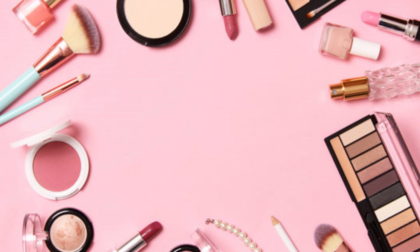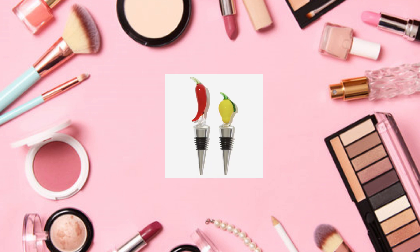Hello everyone, how's everyone doing today? Today I'm going over the Fab Fit Fun summer 2024 customization choices for number four. The first choice is the Sandro Lexander bottle stopper set of two in lemon and chili, a $46 value.